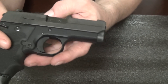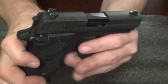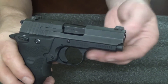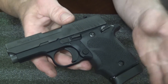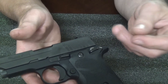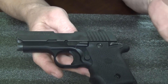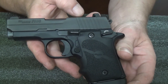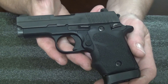It's got some serrations on the slide to aid in cocking, and it has SIG night sights — came stock and they work really well. One negative thing: the trigger is a little rough, not super smooth. Though it's actually smoother than when I first got it, so let's hope it keeps smoothing out. I've got approximately 500 rounds through this, and I've only had it for about two to three months.